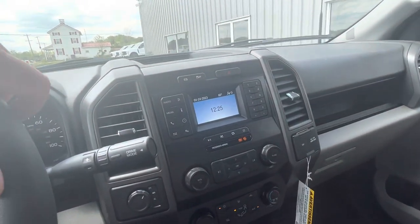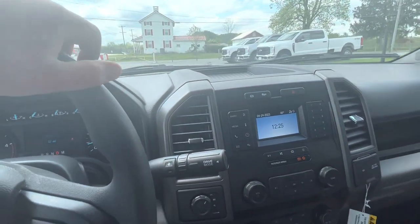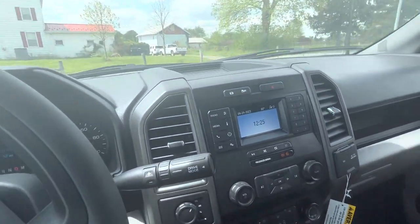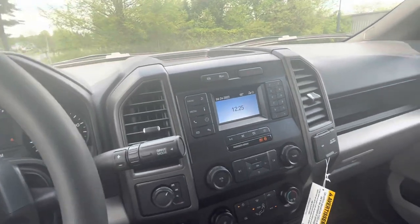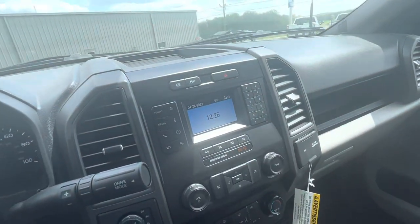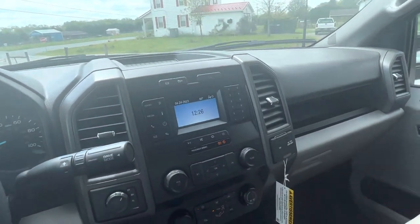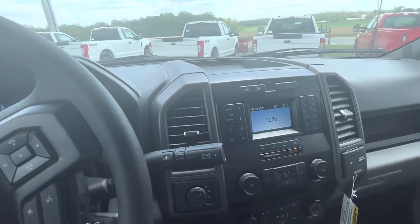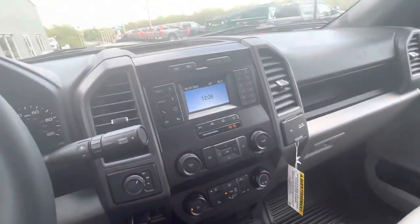Right now these heavy-duty trucks are really tough to get in general, but they're especially tough to get with dump bodies. People who are ordering these are waiting probably a year at least — by the time the truck is built, sent to an outfitter, and has the dump body put on, you're looking at a minimum of a year. The only reason we have this one is a customer ordered six of them, and he didn't take all of them, so we actually have two available here. If you're looking for a dump truck with the diesel, this is the way to go — this truck is brand new and ready to go. Give me a call.